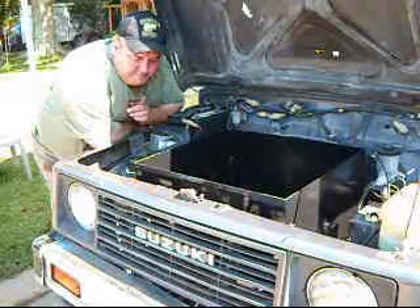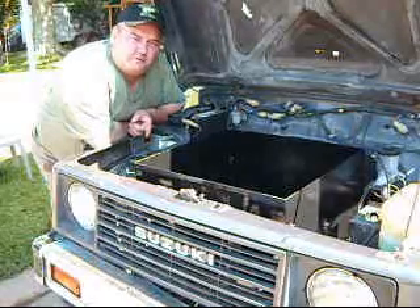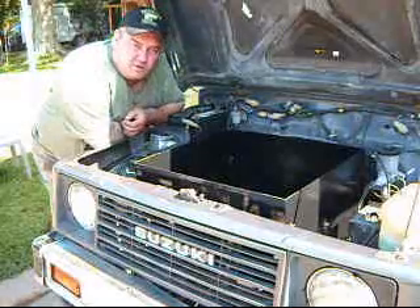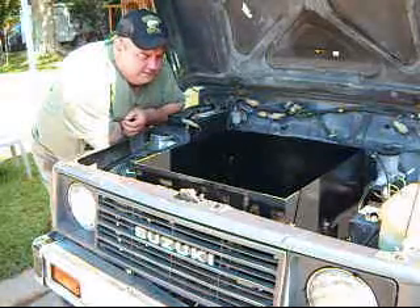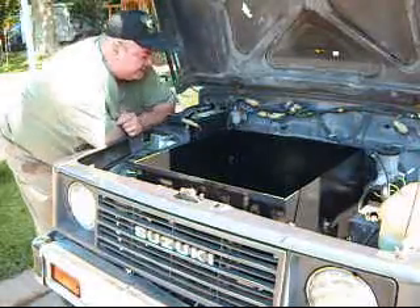We have 90 volts for the back and it'll be 30 volts up here, for a total of 120 volts — using six-volt golf cart batteries. That pretty much completes our box. Everything seems to have been coming together pretty well, little at a time.